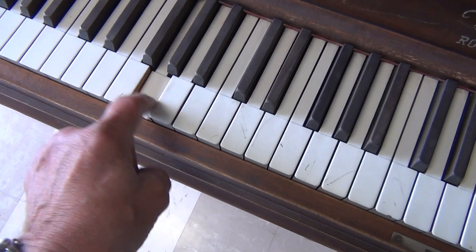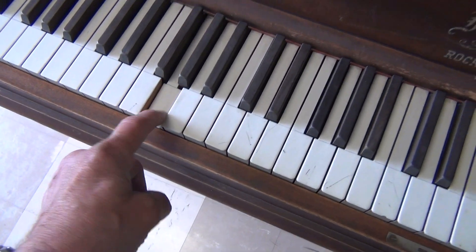Uh oh. This hammer is actually missing on this key here.